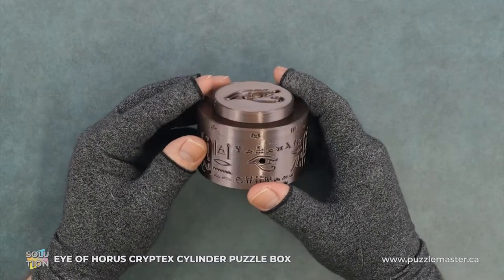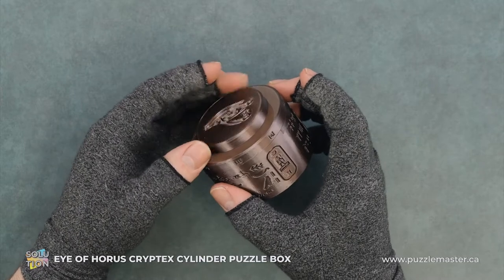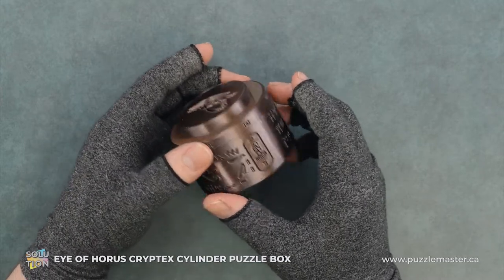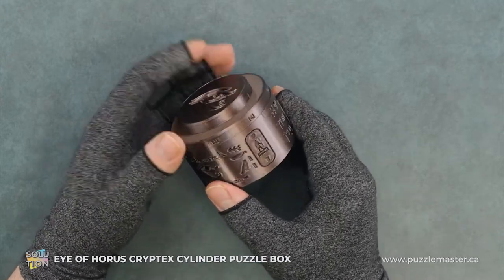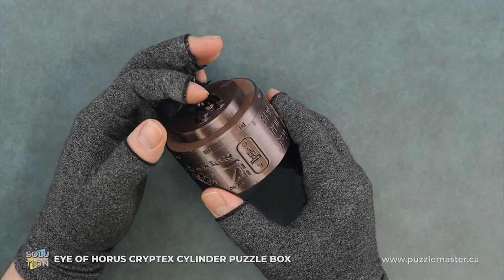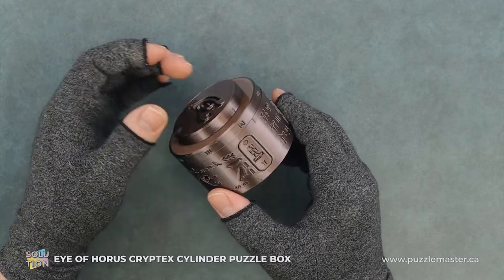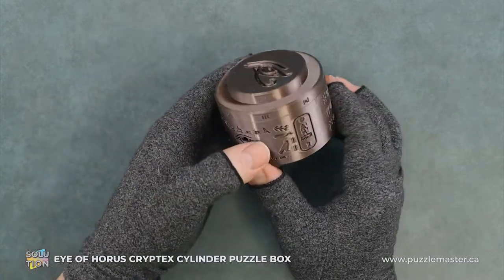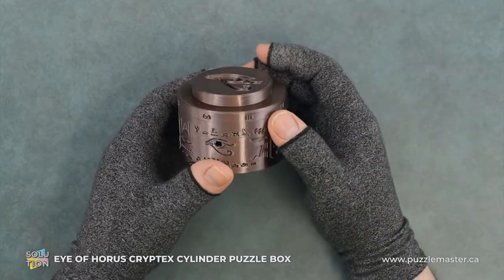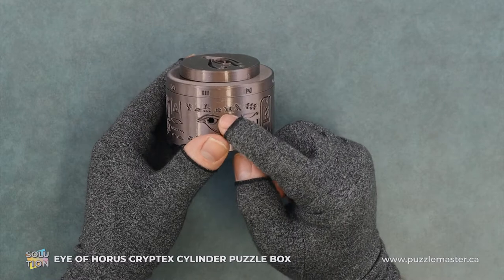So we have the cylinder. We have a bunch of markings and we have two spinning pieces here. This piece moves, this piece moves. Now we don't really actually need to worry about this piece — its only purpose is to come out, so we don't need to worry about rotating that. To begin with, we have these symbols and we have this eye.